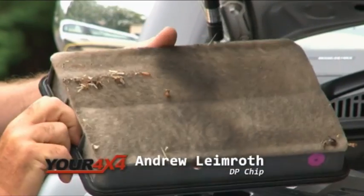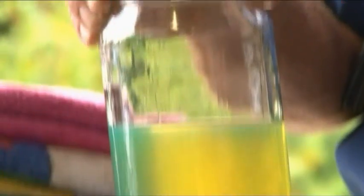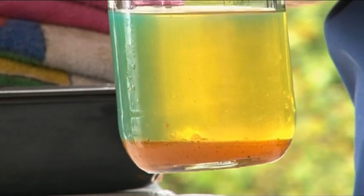The main thing you would do with a diesel of course would be, like any vehicle, make sure the filters are in good order — so probably change your air filter, change your fuel filter — but you don't have things like spark plugs or spark leads or points.